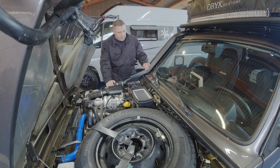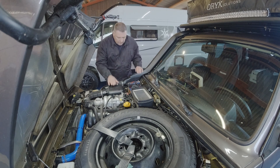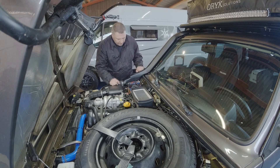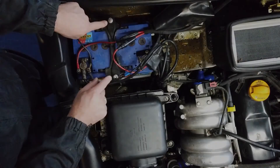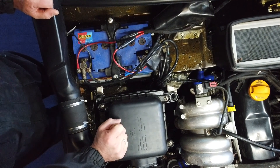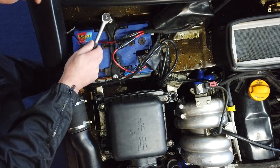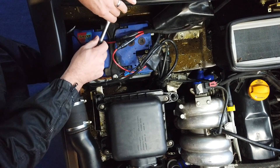Jetzt habe ich auf jeden Fall erst mal die Arbeitsklamotten an, damit ich mich nicht so zusaue. Ich hoffe, so wie ich gemessen habe, sollte die neue Batterie da reinpassen. Wir lösen erst mal diese beiden Schrauben, Schlüsselweite 13, damit erst mal die Batterie ein bisschen locker ist. Und dann lasse ich mich mal überraschen, ob das alles so funktioniert, wie ich das vorhabe.